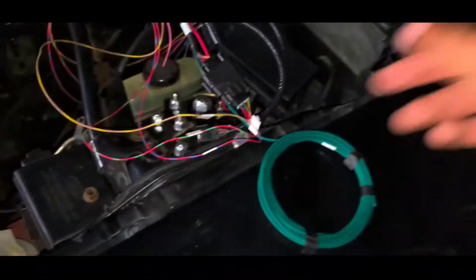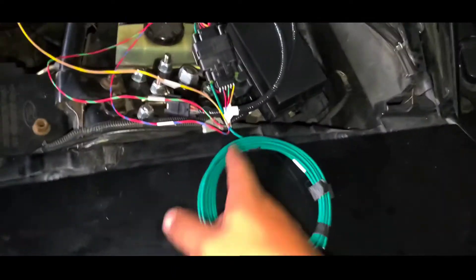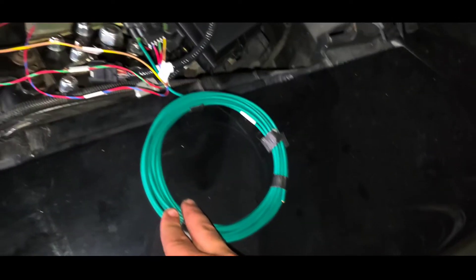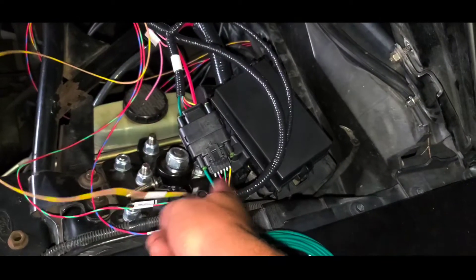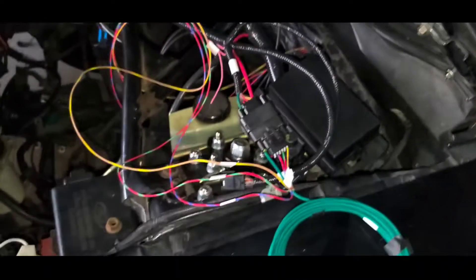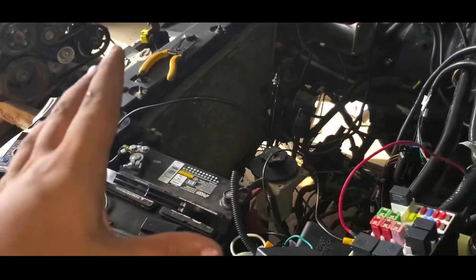I'll get those connected and then in the next video — or in this one depending on when I upload it — I'll turn the key on and test for voltage here to make sure everything's good. But so far that's the wiring.